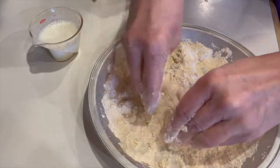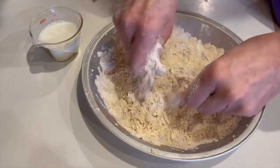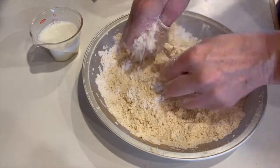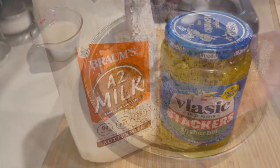At first the bits will be larger, so keep rubbing to break them down. This may take 3 or 4 minutes. These craggy bits will stick to the chicken and make them really crispy when you fry them. I use this dredge on all kinds of fried food. Here's what your dredge should look like when you're done.